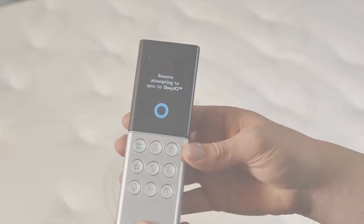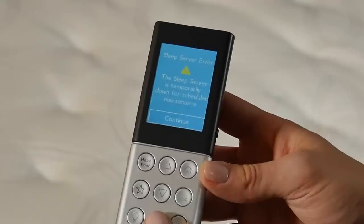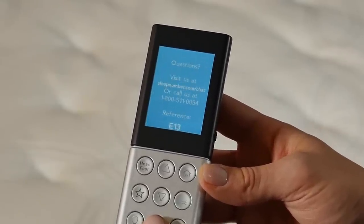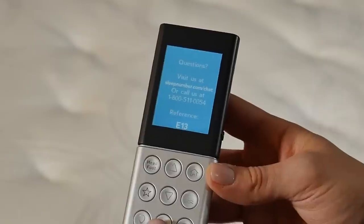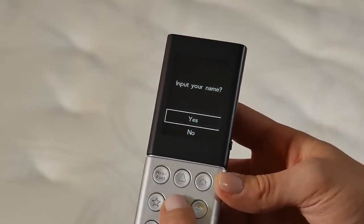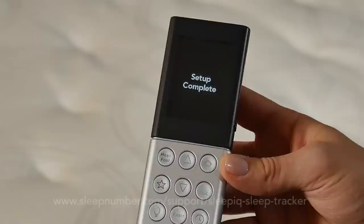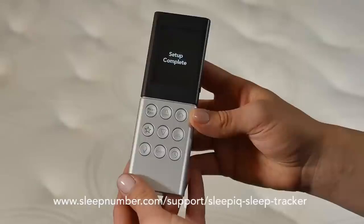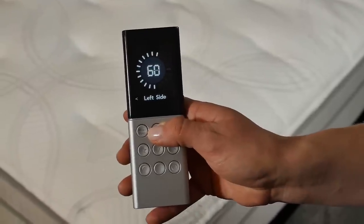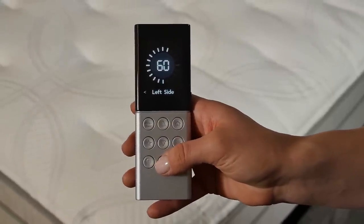If you get a screen showing this, that's okay — this means your system isn't online. Select Continue to finish going through guided setup. After setup is complete, install the Sleep IQ technology system and follow the link shown. Do not set the remote down to go to sleep until you have finished guided setup and arrived at setup complete. You may now use your universal remote to adjust your Sleep Number bed.